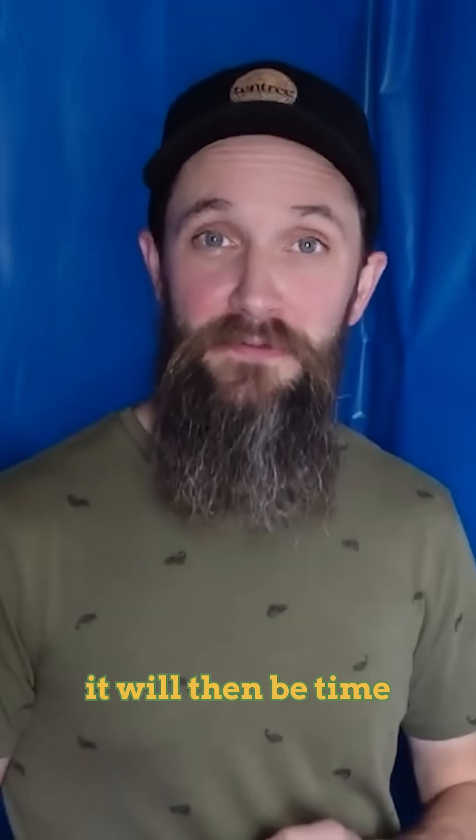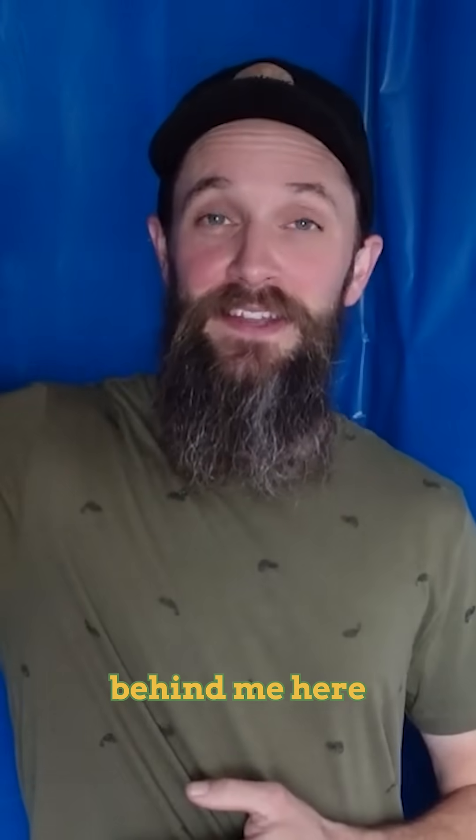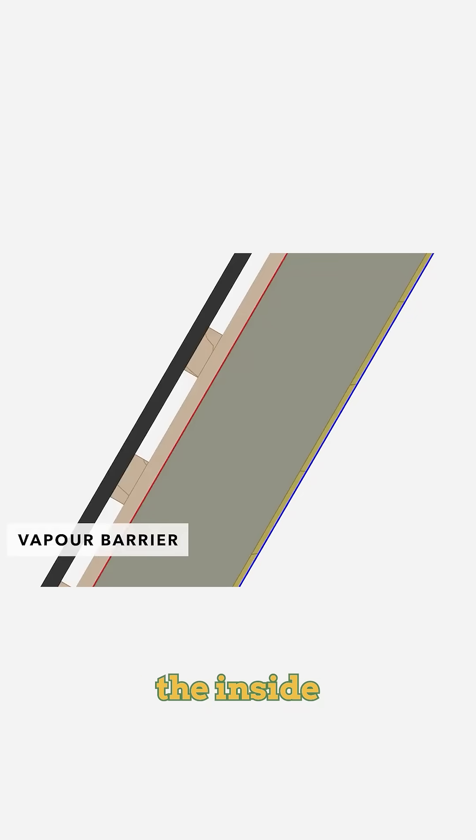After the OSB is installed, it will then be time for the vapor barrier, which you can see behind me here, to make sure that the whole envelope of the house on the inside is airtight.